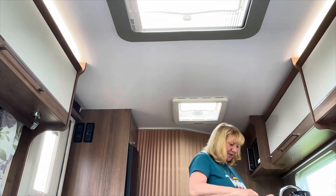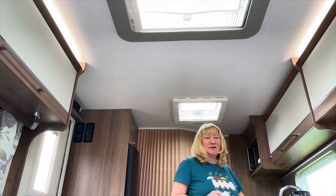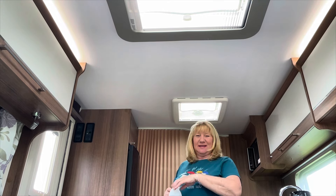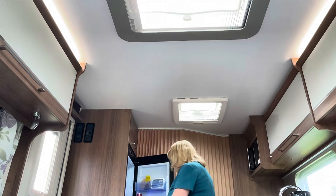I think a caravan, to some people like me, it's like a mini doll's house. You can just do it up nice and get all the little bits that you want in it and you turn up and everything's just there for you. So right, let's get on with this.